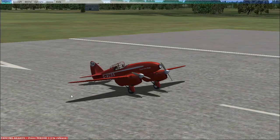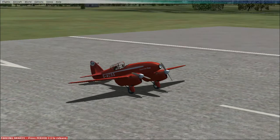Howdy there folks, Midnight Assassin 2003 here, and we are doing another plane review today. That's about three videos I've done today, so it's pretty awesome.